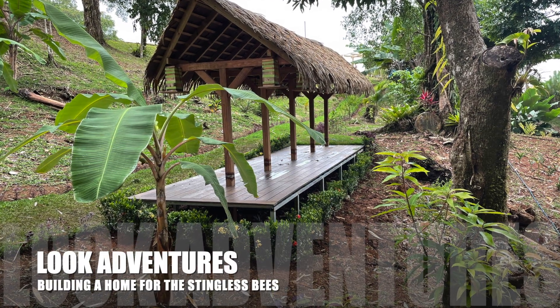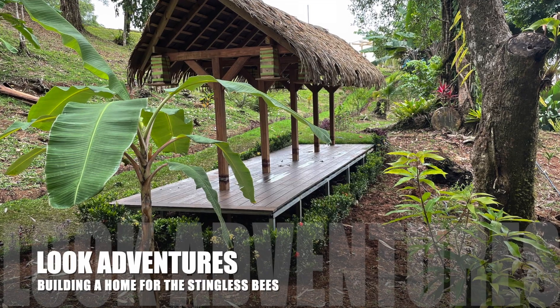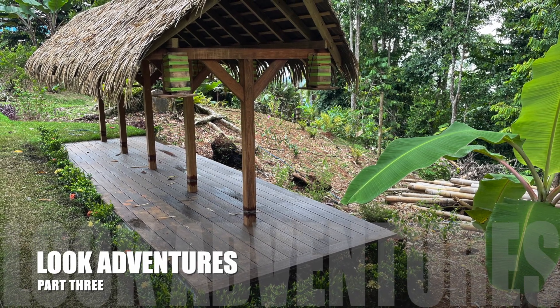Hi guys, this is John from Look Adventures. Welcome back to the channel. Today we continue with our project on stingless bees, the Mariola stingless bee, with the construction of the bee house.